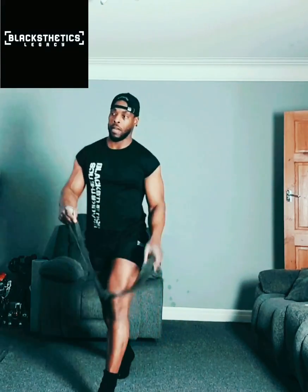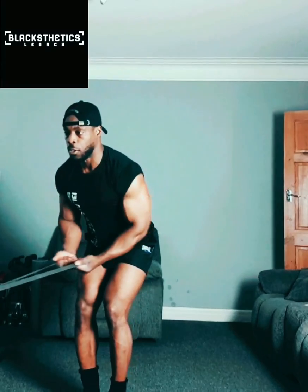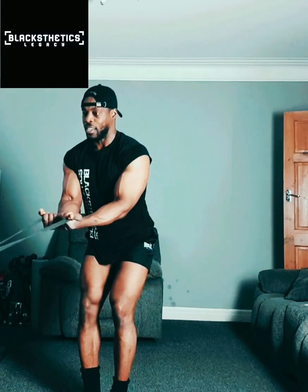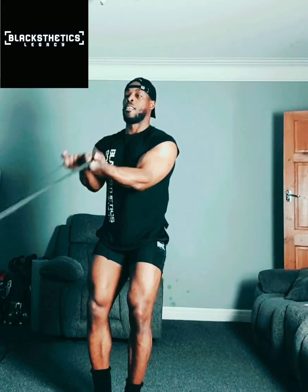It's a great bit of kit. There are a few different exercises I use it for. For the back, for example, you'd find a post or something you can put it around and pull towards you like that. From this position alone there are loads you could do — and you can also do your triceps.